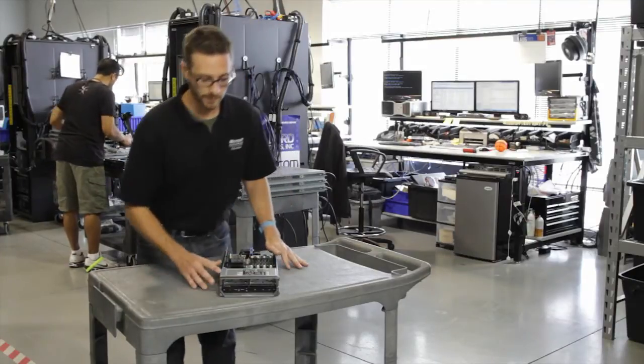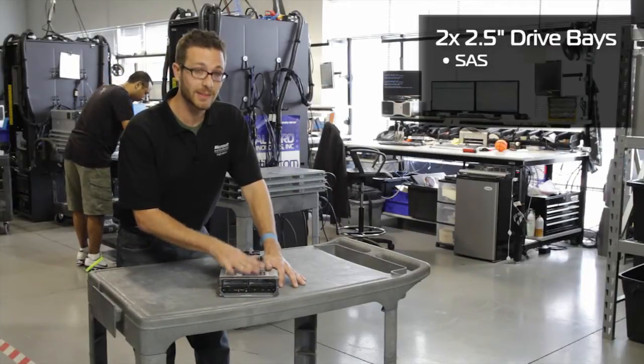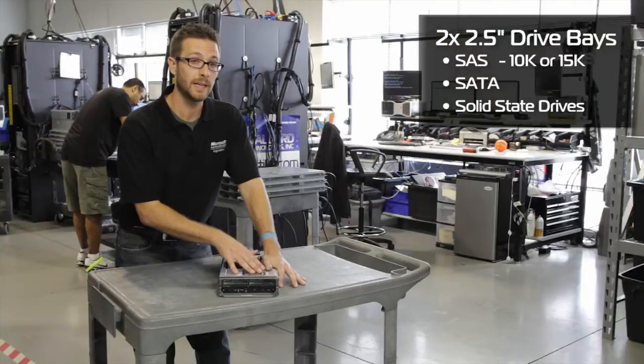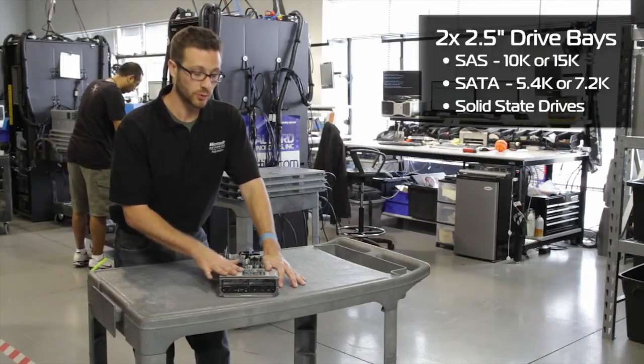These also come with two 2.5 inch hard drive slots. We can put SAS, SATA, or SSDs in here. The SAS, of course, we can do 10K or 15K. SATAs are going to be the low RPM 5400 or the 7200 RPM drives.